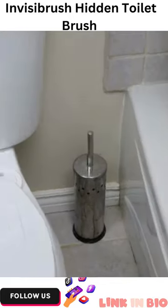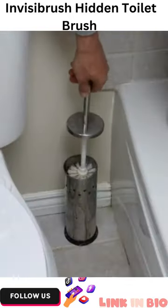Anyone else think toilet brushes are kinda disgusting? It sits in a pool of dirty water on the floor, takes up valuable floor real estate, and isn't exactly sanitary to touch. This is the InvisiBrush.